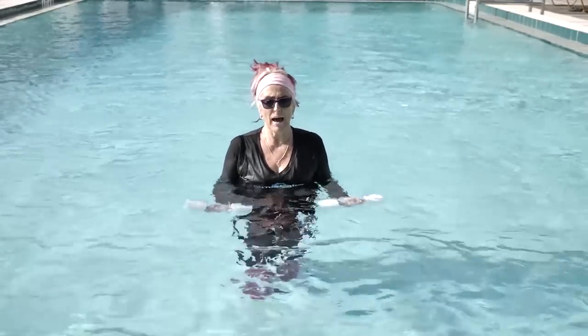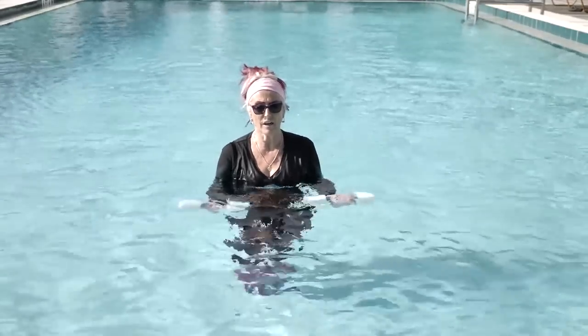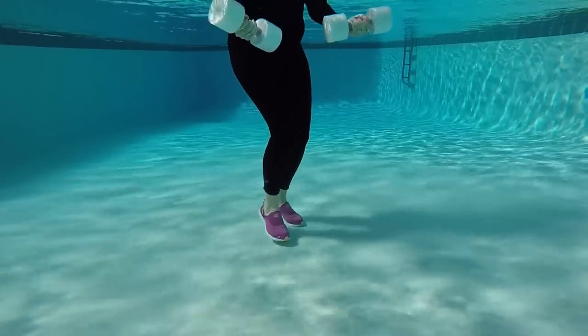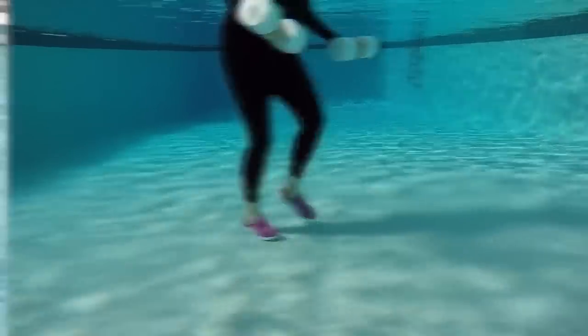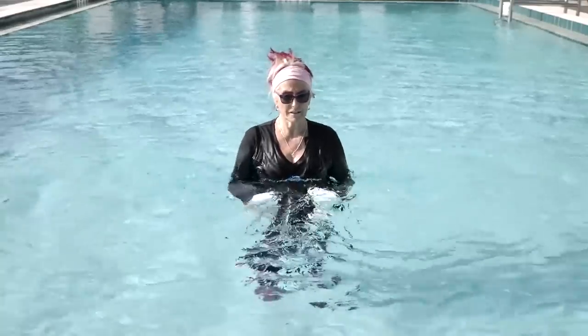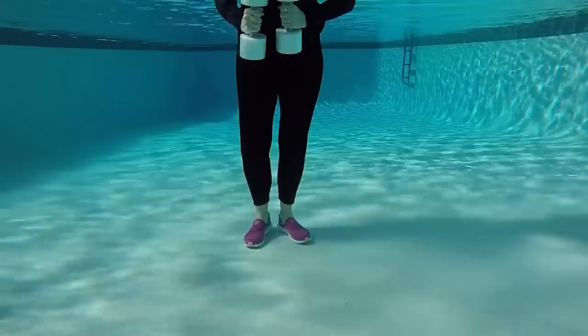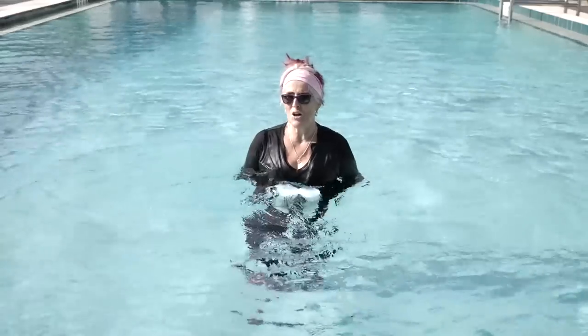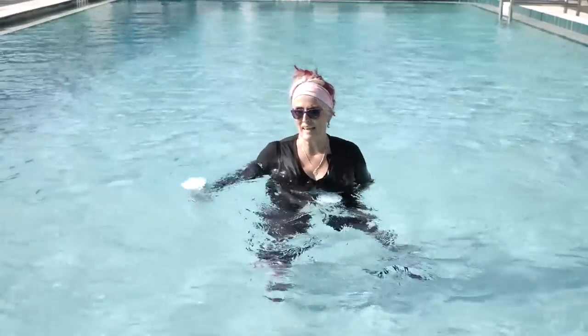We're going to take our arms back as we dig our heel forward, working our triceps — weaker muscles. But now we're going to take it to one boy at a time. So step right, sweep left. Stabilization required, believe you me.